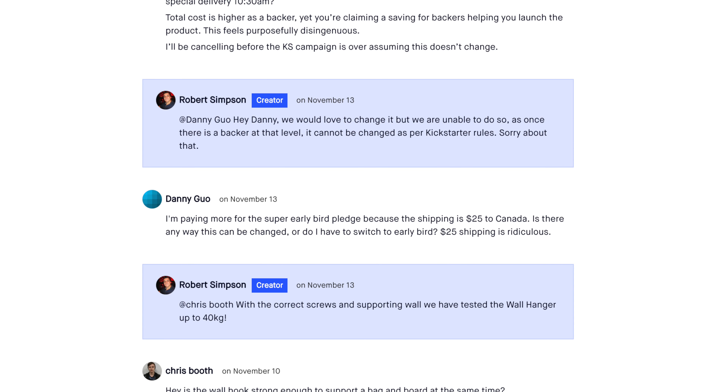The price for this product comes down to $25 US. However, I was a super early bird backer and they charged me $25 for shipping here to Canada — that's a two times increase on the price. The later backers didn't have to pay as much.